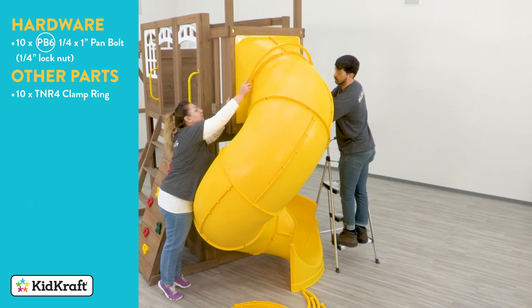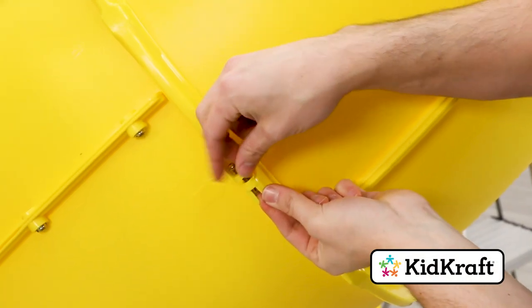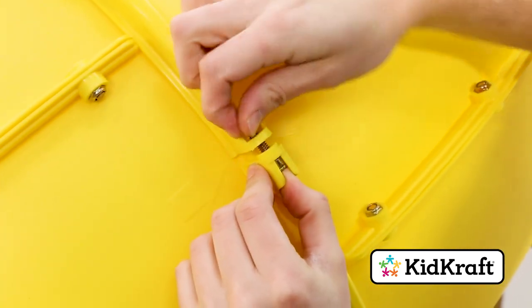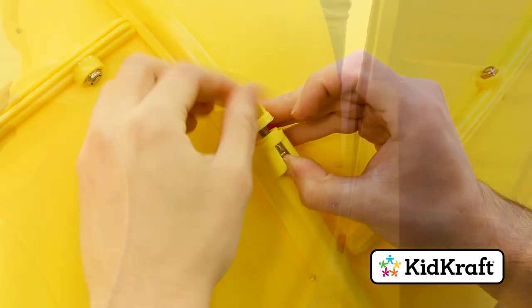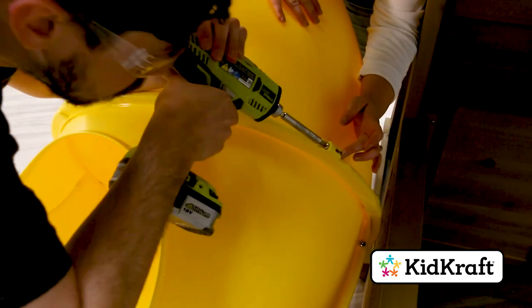Place two clamp rings around each joint on the slide. Position the clamp rings so that the ends meet with the arrows on the elbows. Connect the clamp rings together in two locations using quarter by one inch pan bolts and lock nuts. If you're having trouble installing the bottom set of clamp rings, it's okay to rotate them 90 degrees so that you're able to install the bolts.